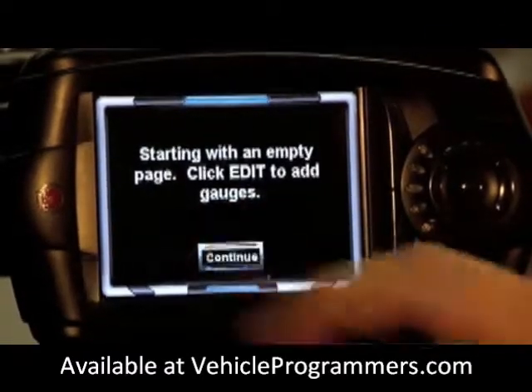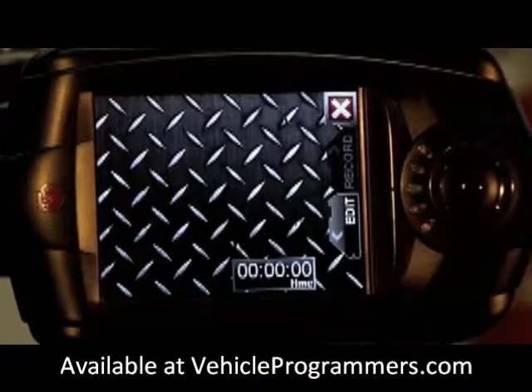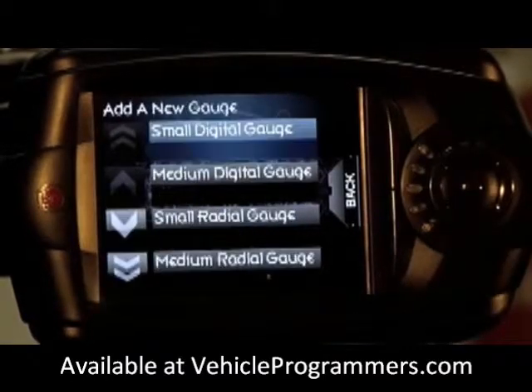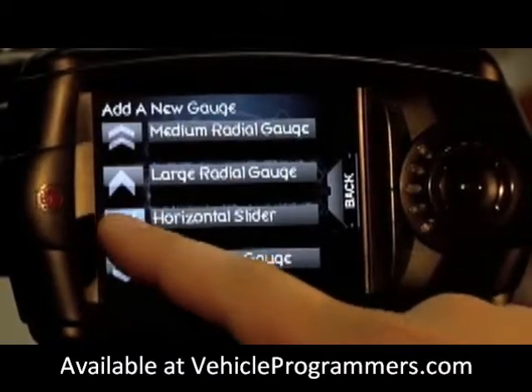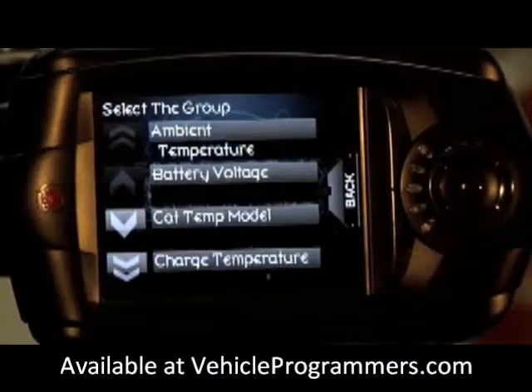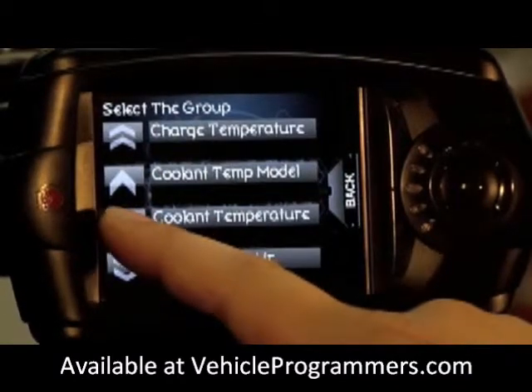Click continue. Now you'll be presented with an empty gauge screen. In order to start populating with gauges, please press edit and then we're going to add a new gauge. We're going to select a large wiper gauge. Once you have the gauge selected it will then prompt you to decide which parameter you would like. For the large wiper we're going to go with RPM.